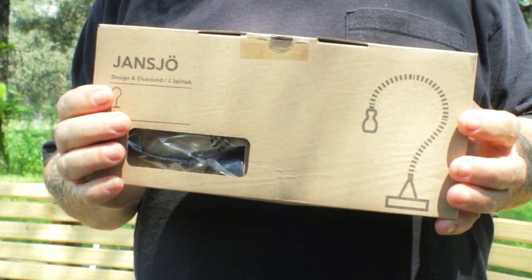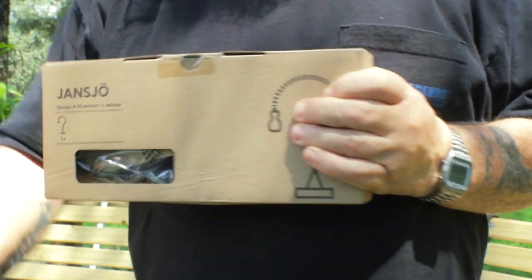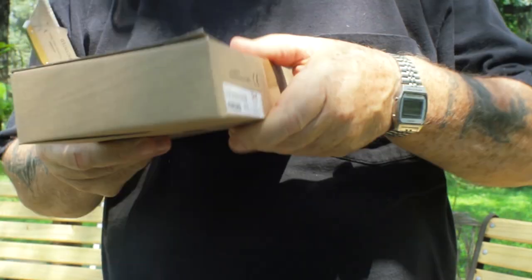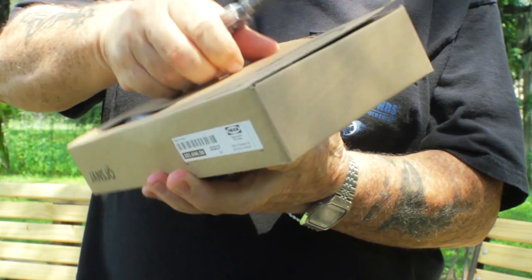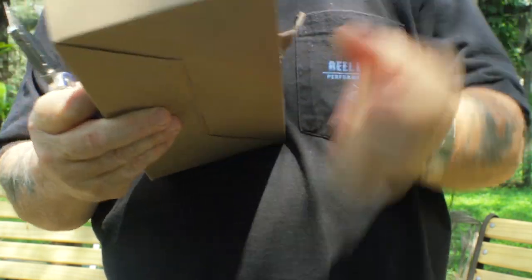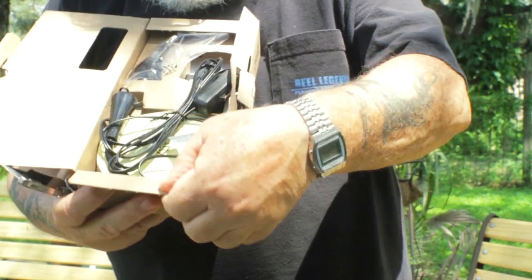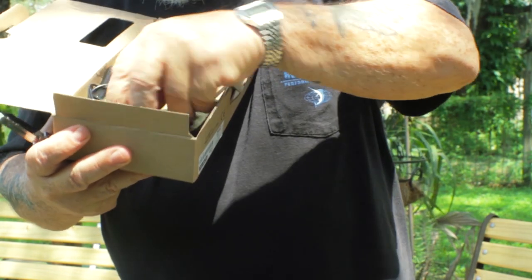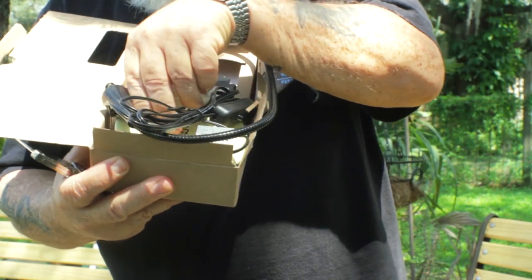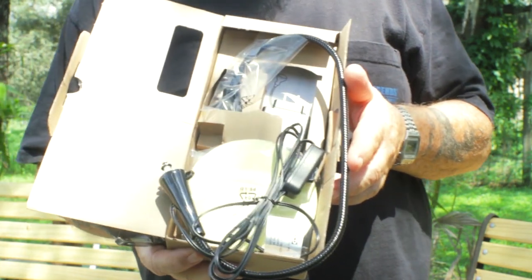It has one LED in it and it's really bright. Let me unbox it here — let me reach down and get my trusty blade. Boy, they pack this stuff up pretty good. Okay, that's what it looks like inside the box: it's an adjustable, snake-type neck, gives you a plug-in, you've got your lamp, and a pretty hefty weighted base for it. I'm going to stick it together and come back and show you what it looks like all assembled.